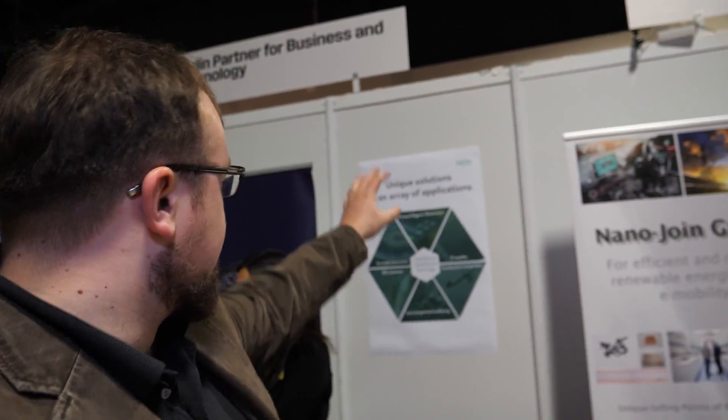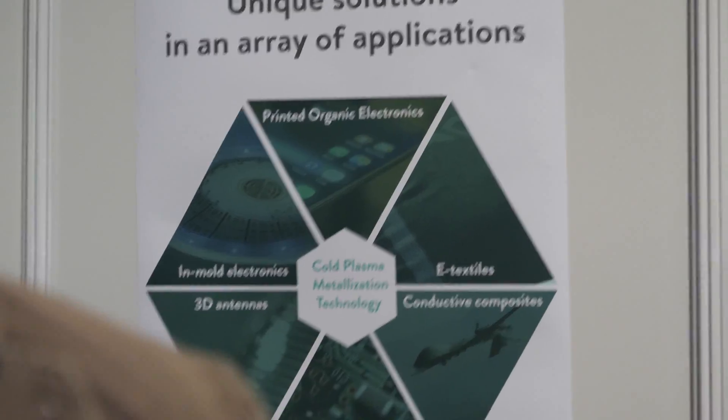I'm Antin, CTO of Oraltech. This is our smallish poster and this is our little stand.